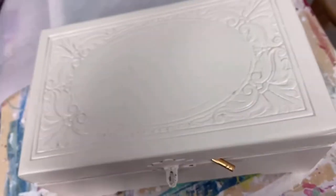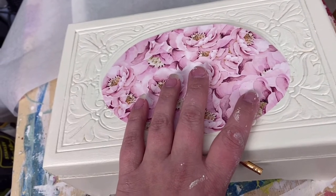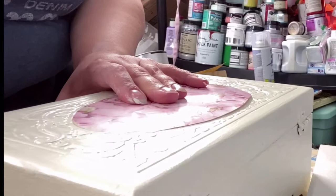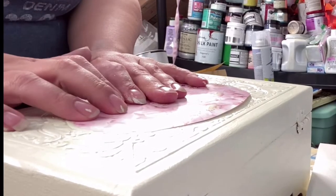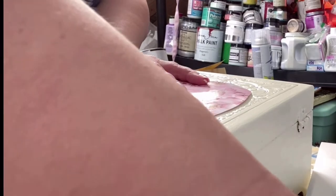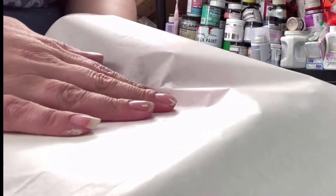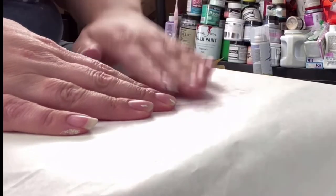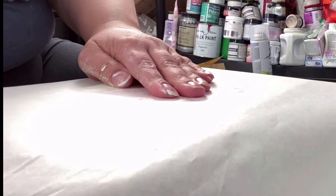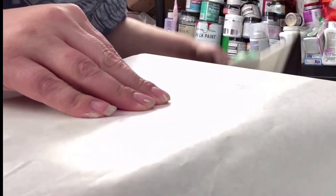I've cut out my piece for the center, so now we're going to get it stuck on there. I'll need both hands for that. I have my design placed where I want it and I'm going to put a piece of parchment paper over the top. I have an iron heating up — it's set to high — and when I say an iron, I mean a literal clothes iron.